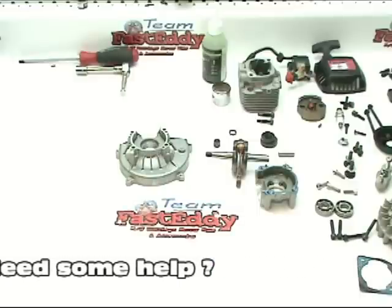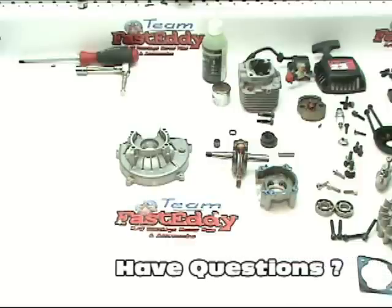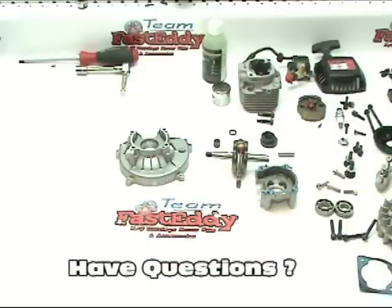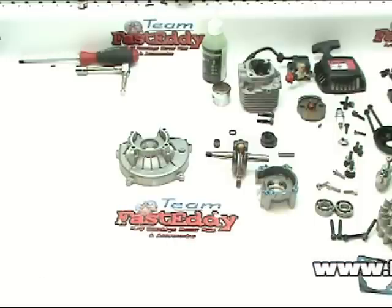Welcome back to the Fast Eddie engine tear down and rebuild tutorial. I'm Ted. Some of you know me already. I'm the owner of Dark Soul Racing. I'm going to help out here doing the reassembly portion of this video. So to get started we are going to do some basic cleaning and get our supplies in order to reassemble this motor.